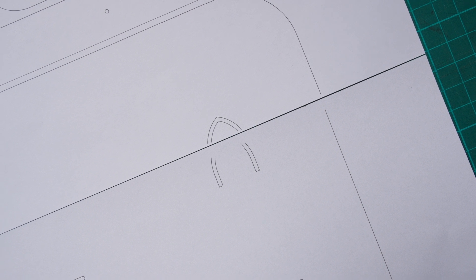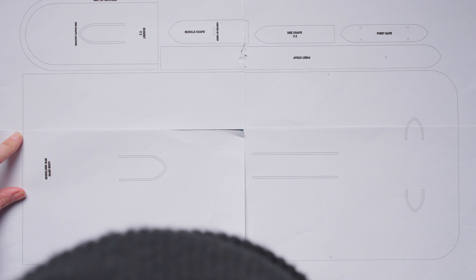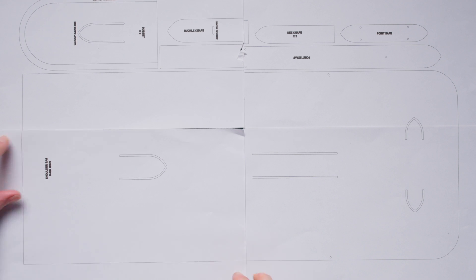I don't actually like the method of printing straight out from Adobe Illustrator because there are some cases where you haven't really got much of a reference point when sticking them back together. You also have to be super accurate when cutting them out, and it can get confusing because for larger pieces you may end up with just a single line across a page and not know where it goes in the whole pattern.